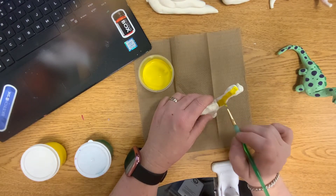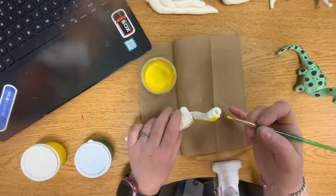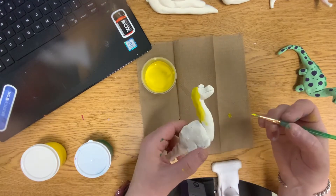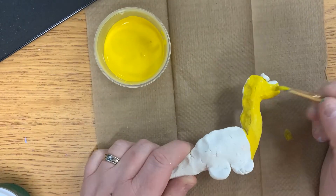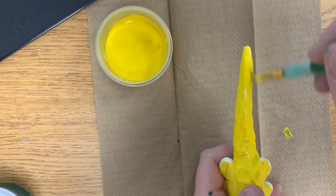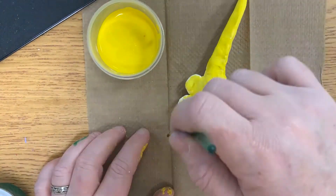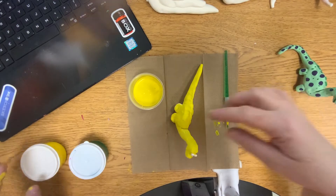So the first thing I'm going to do very carefully — and you'll notice that we're using a smaller brush — is we're going to paint the entire dinosaur our lighter color. So I painted my whole dinosaur yellow. That's the first color.